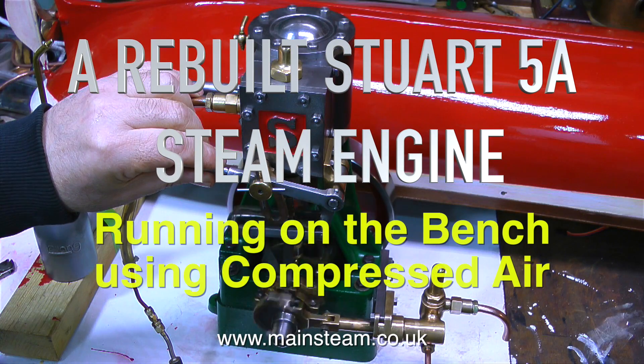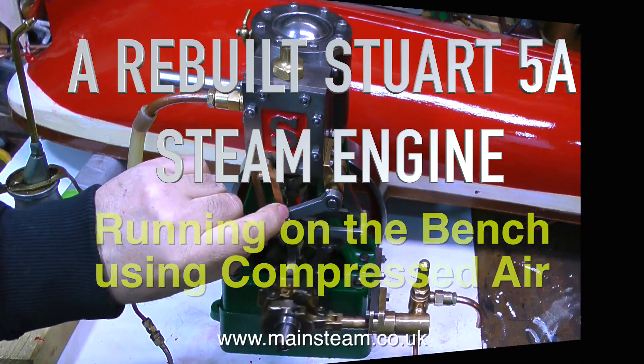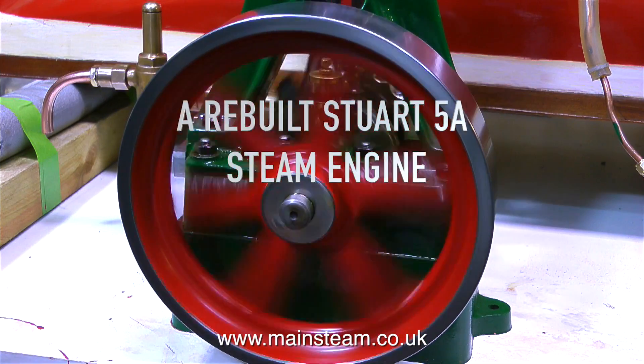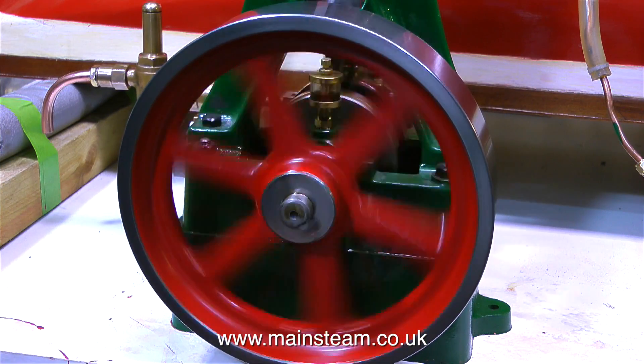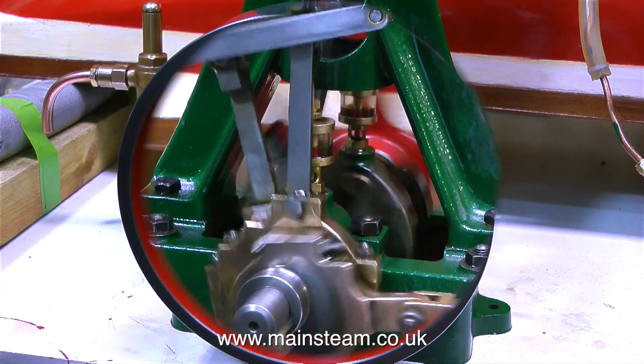A short while back I rebuilt this 5A steam engine and here it is running on the bench using compressed air. Initially I made a video series about the rebuilding of the engine and then I made a shorter video showing me fitting the water pump to it.